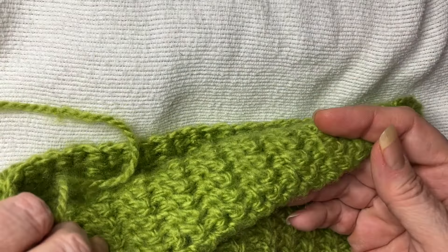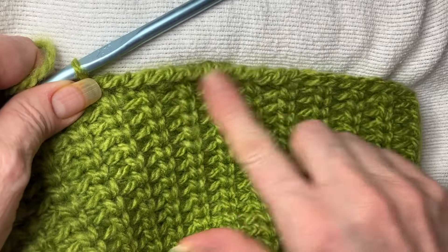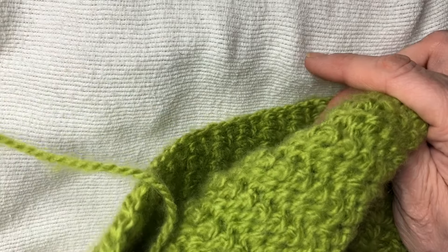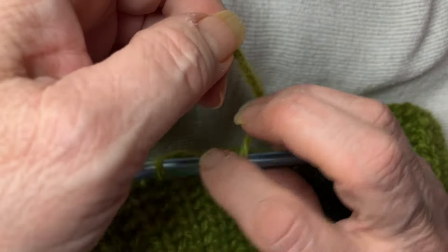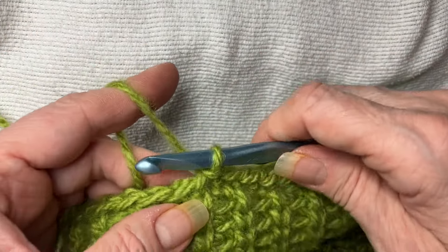This is what the back side looks like. So make sure that if you want the ridge to show, the front side of the work is facing you when you're working on it, because that's where it shows the most. I'll do a couple more — just clockwise, around the back to front, through the stitch, slip.